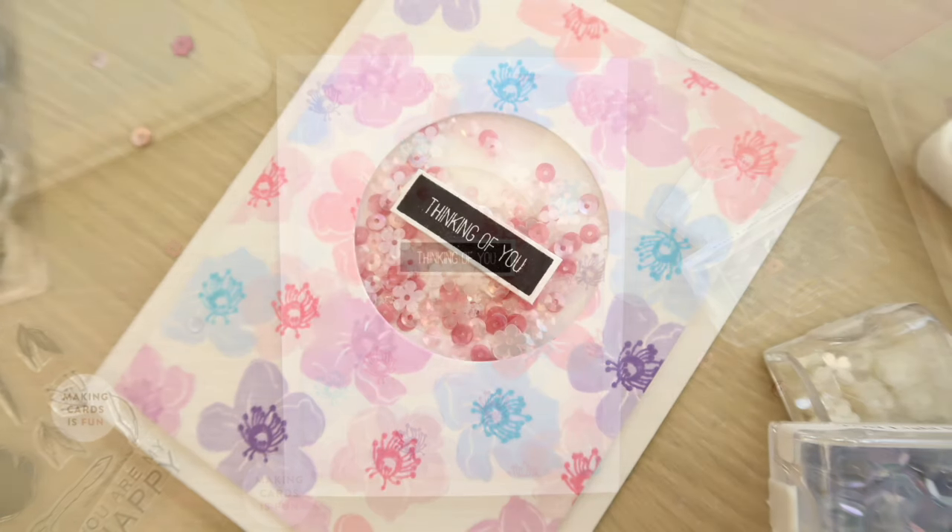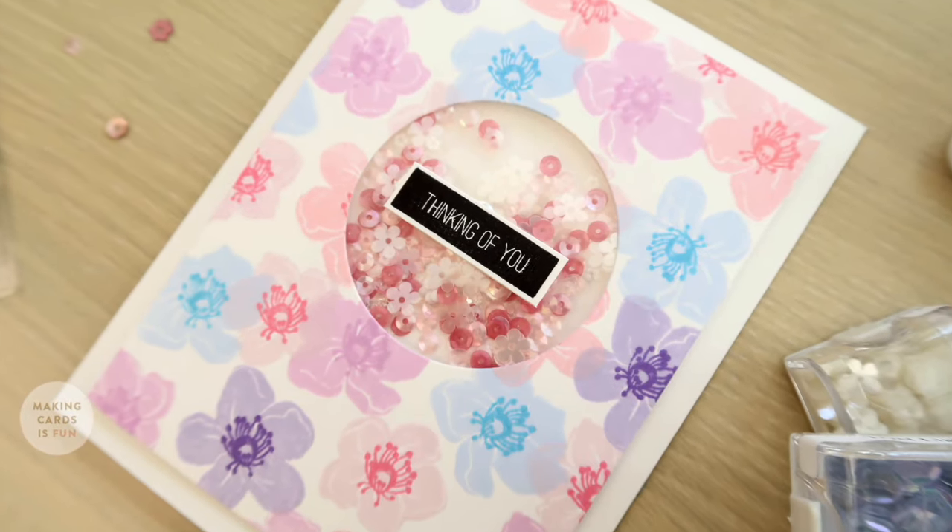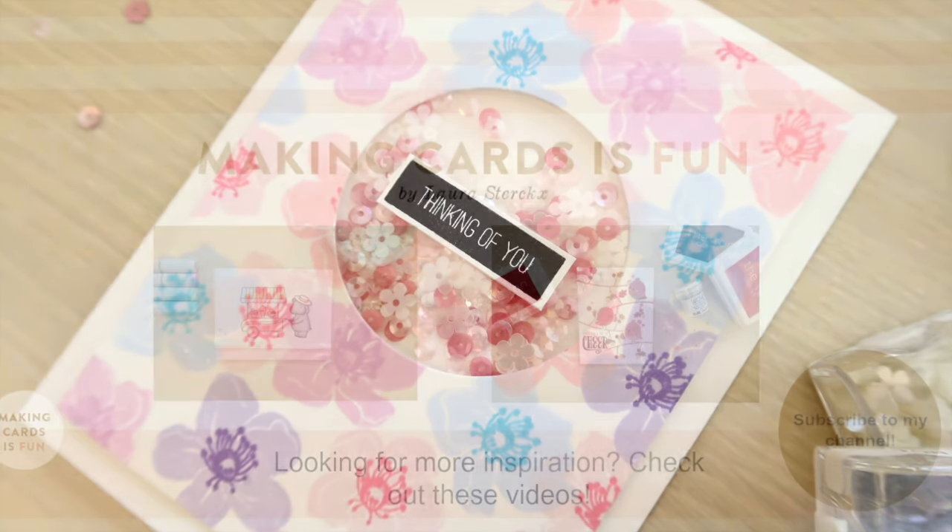That's it for this week's Saturday Stamp Day card and video. Thank you so much for watching and I'll see you next week. Bye bye!